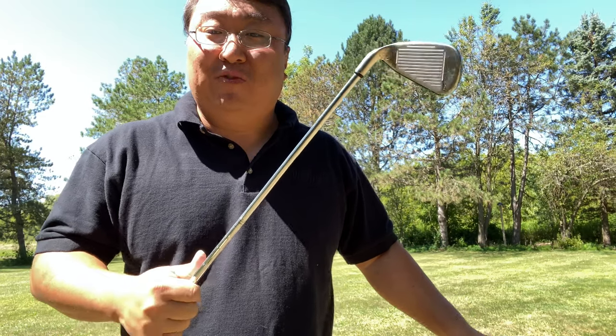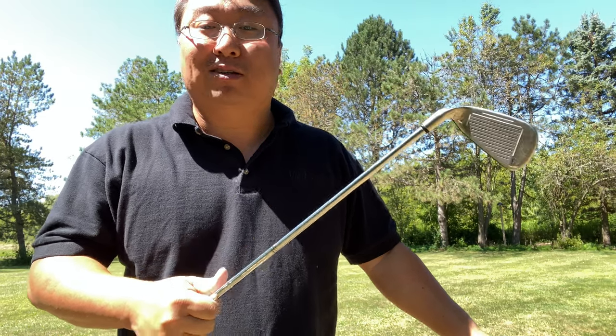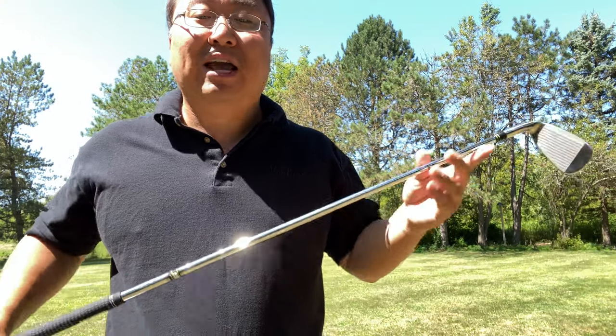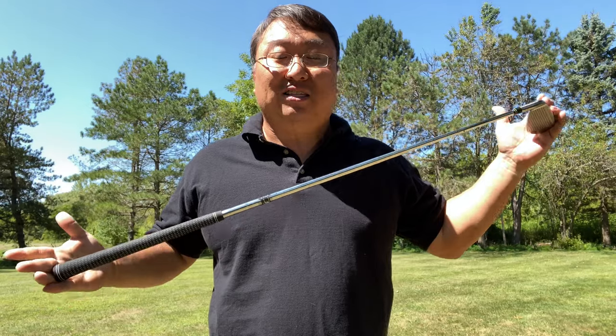I want to back up a little bit because forever I have played traditional irons — variable length. They get longer from the three iron and shorter down to the wedges, and they have always been pretty good. It's just what everyone plays with. But then this year I discovered something called a single-length iron, or a one-length iron, which means all the irons are exactly the same length.